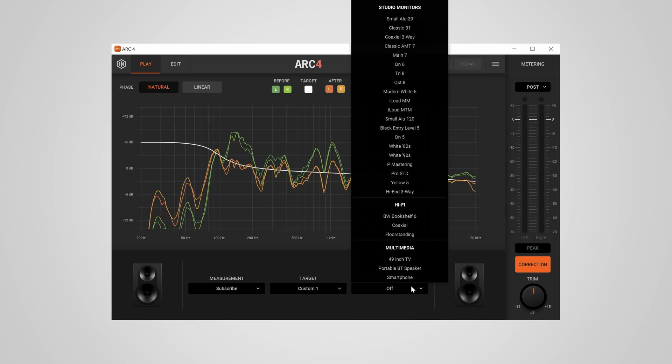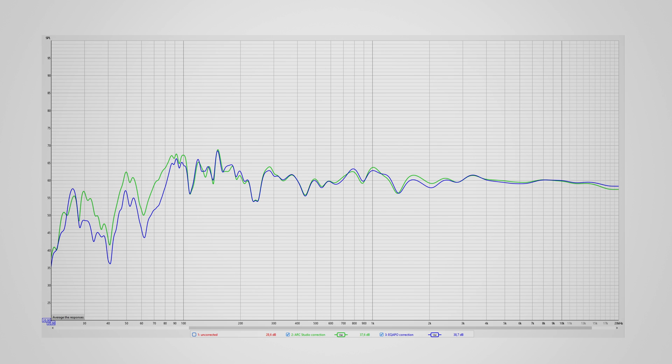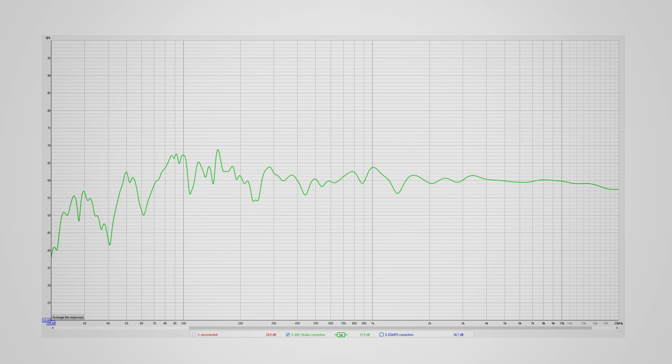Keeping the USB connected also lets you use virtual monitoring effects which replicate the sound of different studio monitors, a TV, or a smartphone — handy for checking how your mix translates on other devices. The corrected curves from Arc Studio and my manual EQAPO curve look extremely similar; the Arc Studio just has a tad more bass. It's great to see that the automatic correction came to a very similar conclusion to my manually fine-tuned curve. The correction clearly sounds better than uncorrected — my room had quite a bit of upper-bass and mid-frequency boost which made audio sound boxy and nasally, but with correction it sounds much more even and natural.